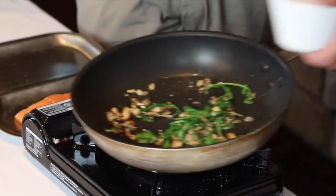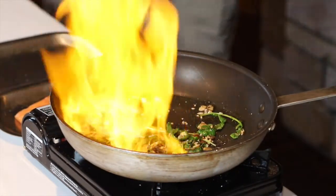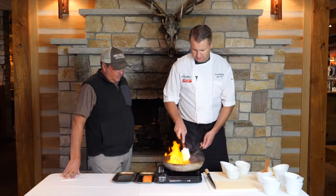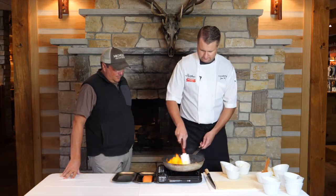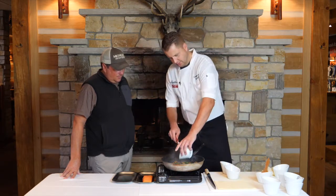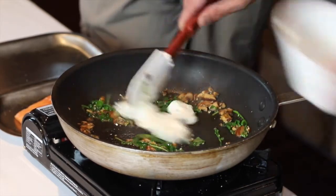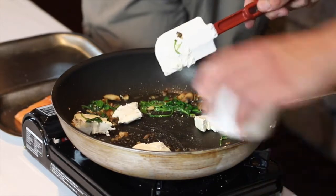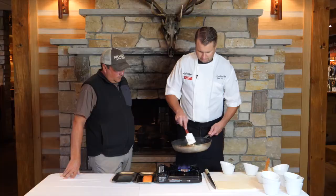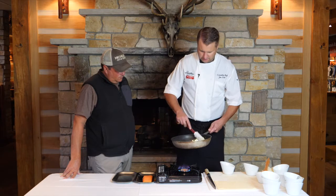Here we have a little bit of sherry — you're gonna want to back up just in case this flambés. I'm gonna cook that down, then we're gonna add some cream cheese and green onion. You don't want to burn the cream cheese, you just want to melt it so you can incorporate all the other ingredients.